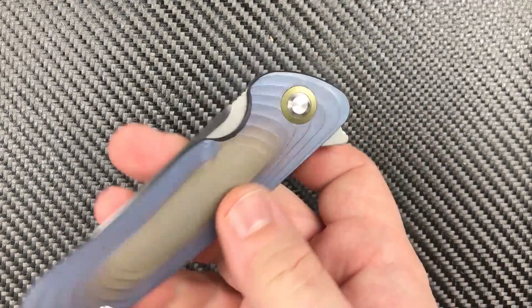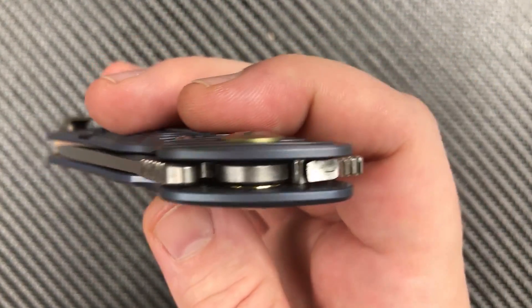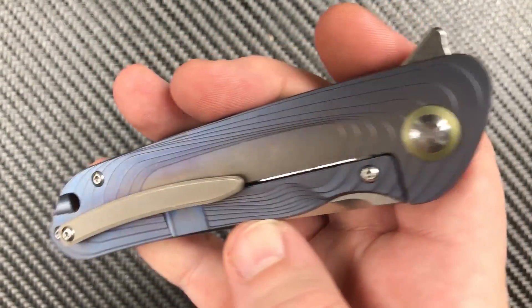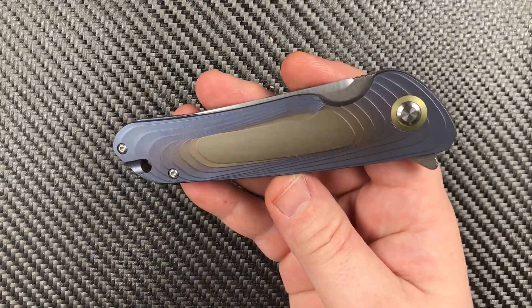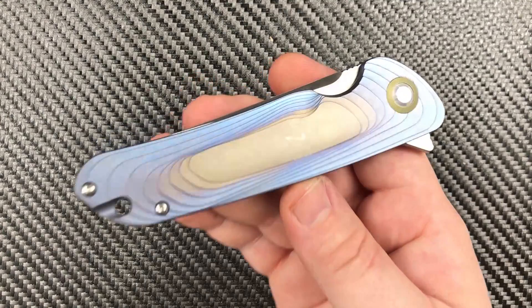Sounds like a good plan. Getting another close look at that knife — look at that piece of S35VN just laying right down the center like it's supposed to. Got bearings down in there. I like what they've done with the design here — a lot. It's different without being gaudy or freaky or any of those things.